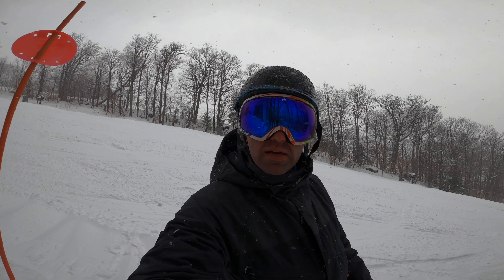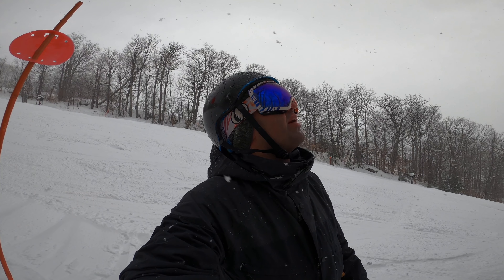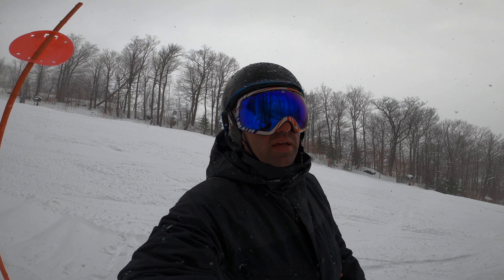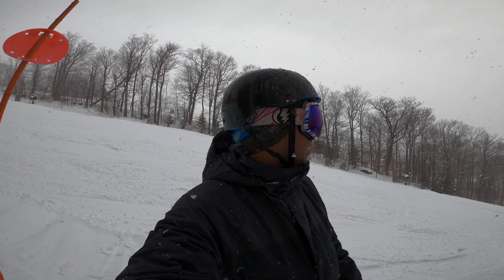Sometimes, in the middle of a run, I like to just take a break and relax — enjoy the serenity and the quietness, especially when there's no one around on a day like this. It's just a beautiful thing to be outside. It's a beautiful day to be alive.